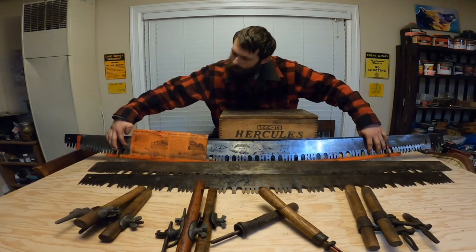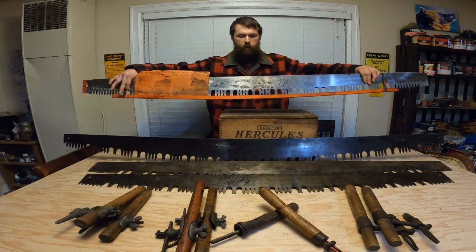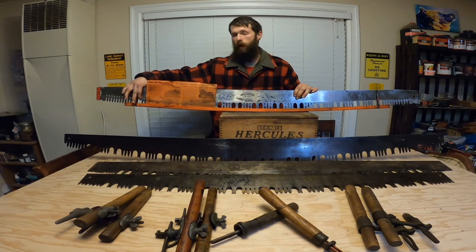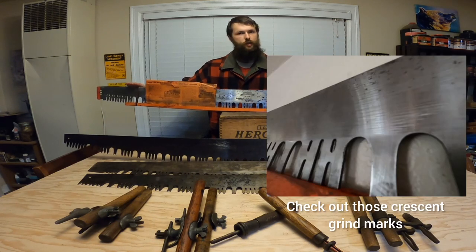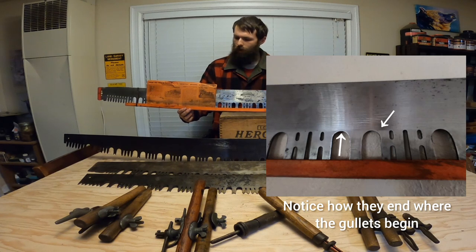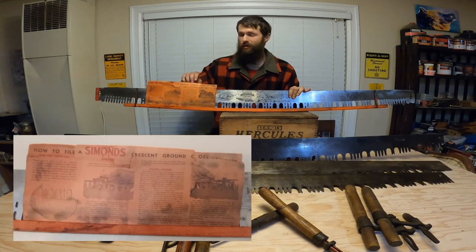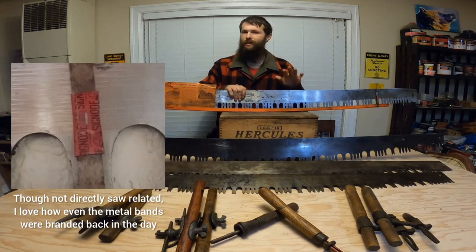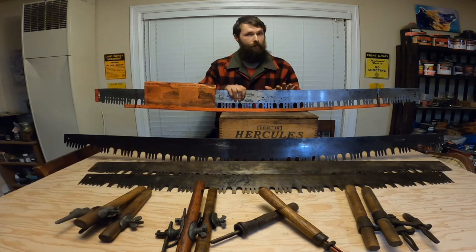Now let's talk about this collector's piece. As already mentioned, it's a made-in-Canada Simons model 325 felling saw. It's a five-and-a-half foot, and yes, it is brand new — never touched a piece of wood besides the guard that came with it from the factory. It even has the original factory filing instructions. These are still out there; they're not too easy to come by, but you can find them and get a pretty good deal — I got a smoking deal on this one.